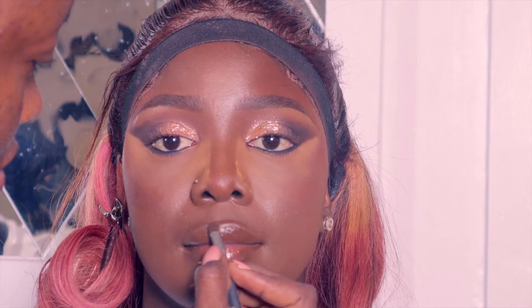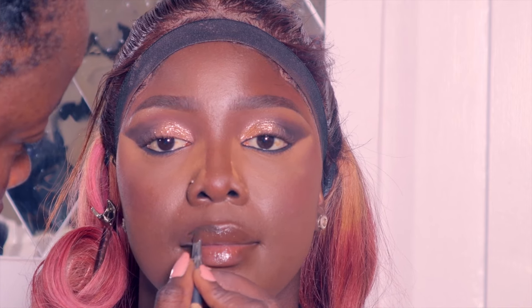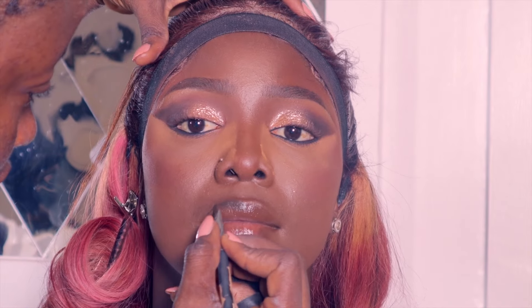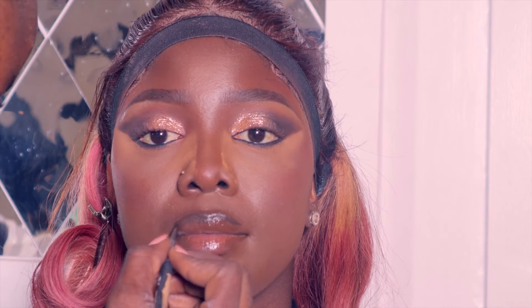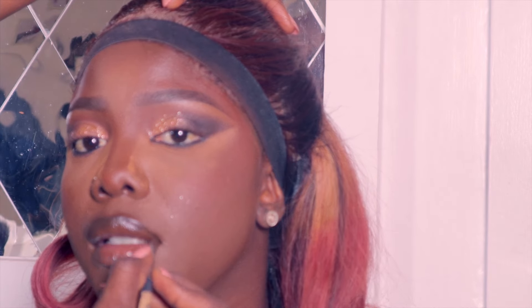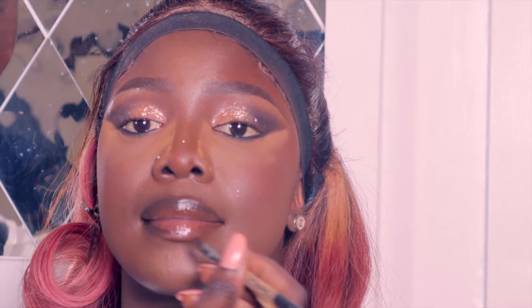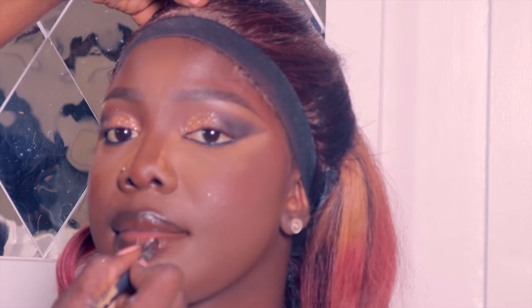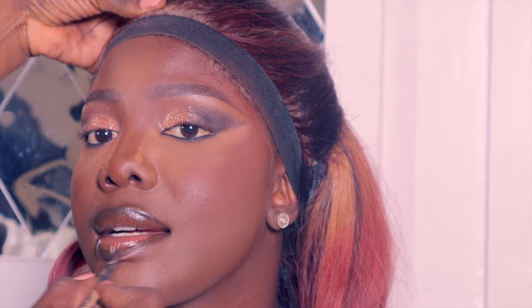Because she's really dark I knew a nude brown lipstick wouldn't work, so I used my eyebrow definer in a dark brown shade to line her lips. I don't really like over-lined lips so I followed her exact lip shape without adding extra. I used a small brush to get into the right corners.